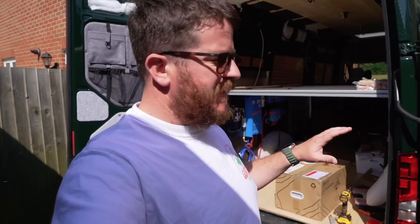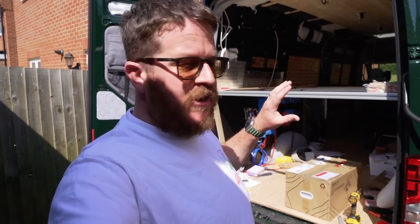Welcome back to Bus and Beyond. There's been some real progress over the past couple of weeks, especially on the electrical system. I really want to show you what I've done there, but something really exciting has arrived.